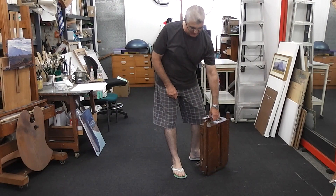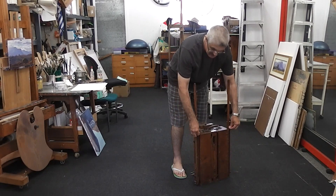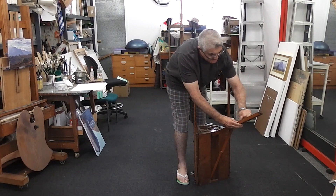Let's set up this French box easel. Let's call this the front or the top — turn the front towards you. Step one: extend the two side legs and lock the wing nuts into position. Step two: set up the middle leg.